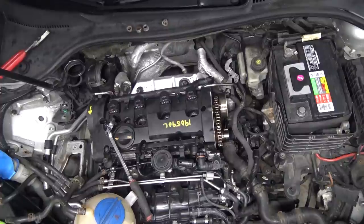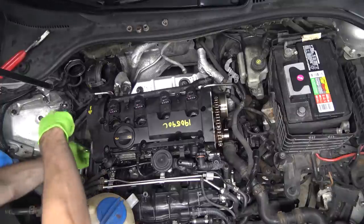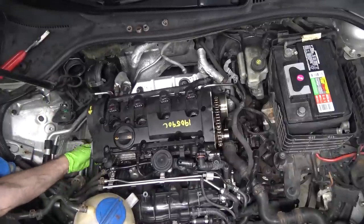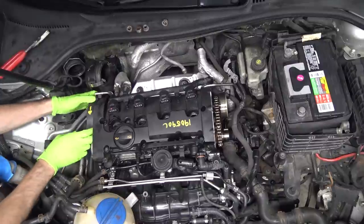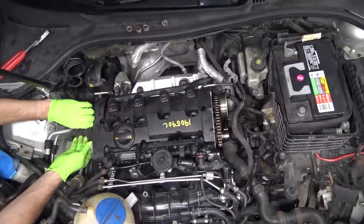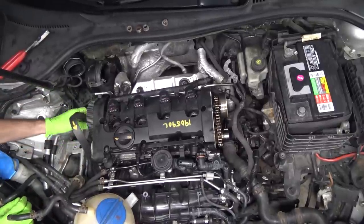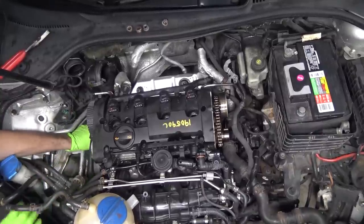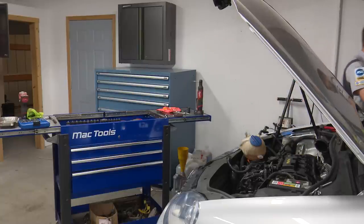So the belt is now in its proper location and the cams are in their proper location. We can go ahead and loosen up the tensioner. We shouldn't have to pull the tensioner all the way off - should be able to just get it loose and that should relieve tension on our belt enough to get it off of the exhaust cam. There we go - it just popped off the rest of the way. Might as well pull it all the way off so it doesn't get damaged or get any coolant or anything on it.